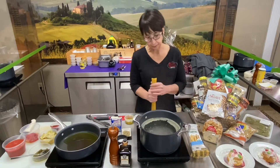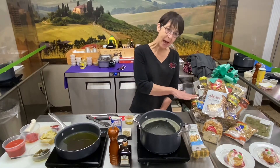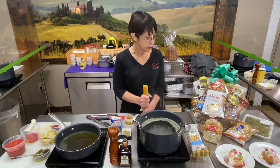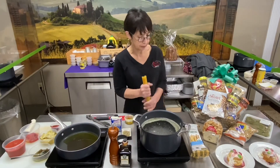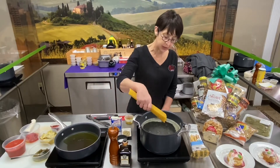Everything's included — well, most everything's included. Along with this basket, you received this video and recipes for this dish that I'm going to prepare, along with a few additional ones. What I'm going to show you first is the main pasta dish.